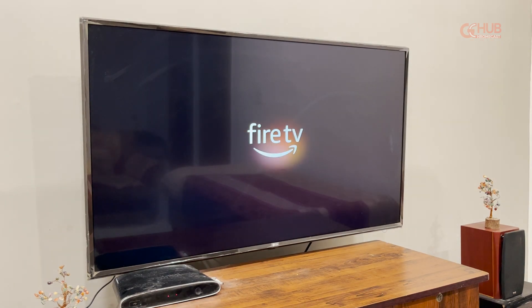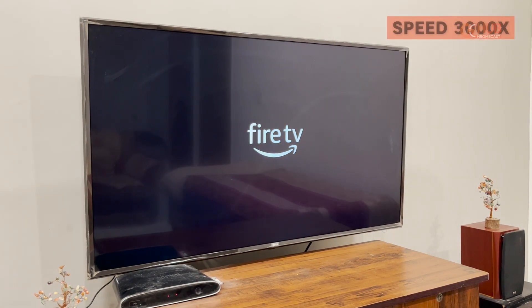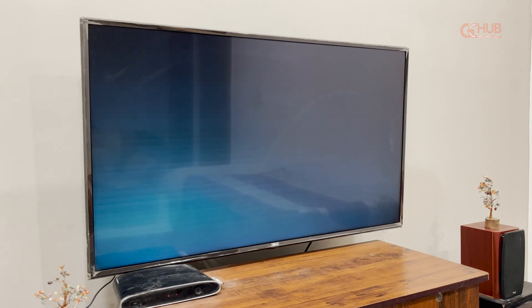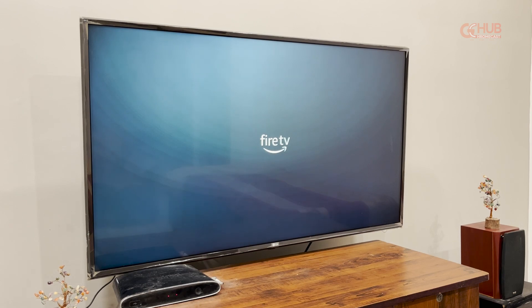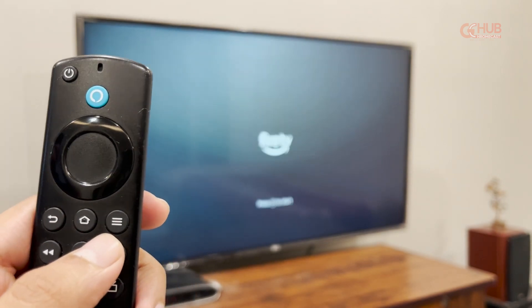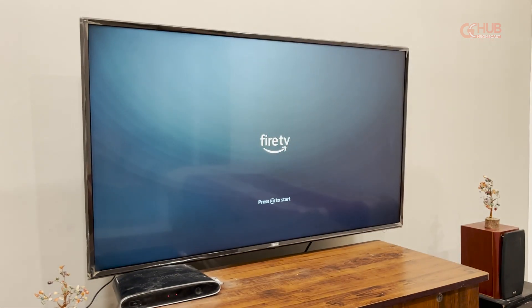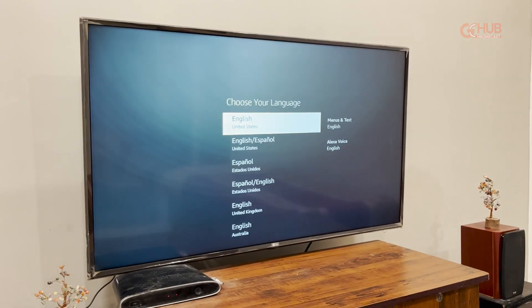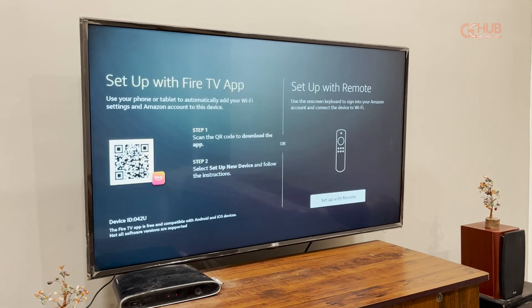After the whole process, it will take about 5 minutes into booting. I have fast forwarded the booting process. Now you will see your screen after the device has booted. It is now asking for the remote to pair, so you have to press the Home button in order to pair it, and then press the Pause and Play button on the remote to make it work. Once the Fire TV Stick remote is connected, you have to select the preferred language.